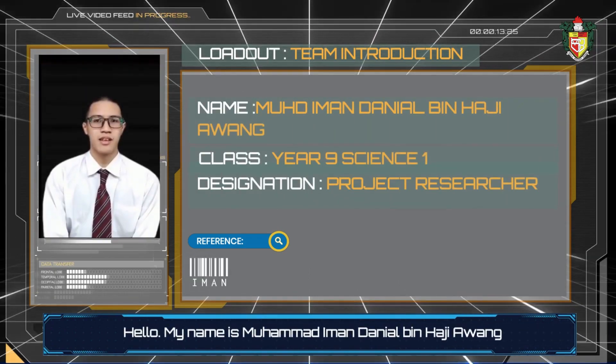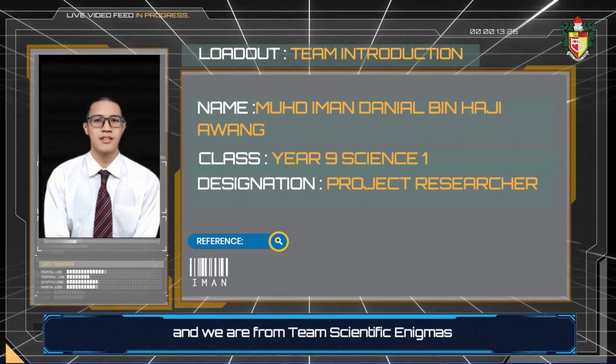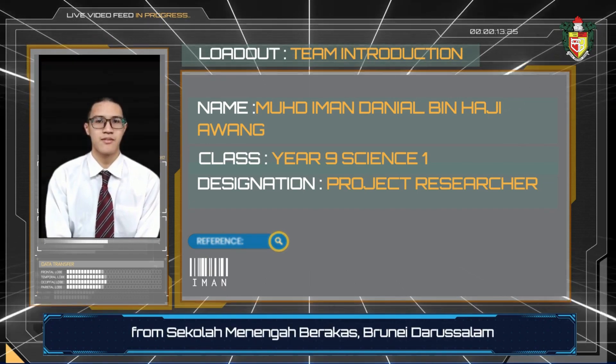Hello, my name is Muhammad Iman Daniel bin Awa, and we are from Team Scientific Enigmas, from Sperna Brakas and from Rai Dalsalam.